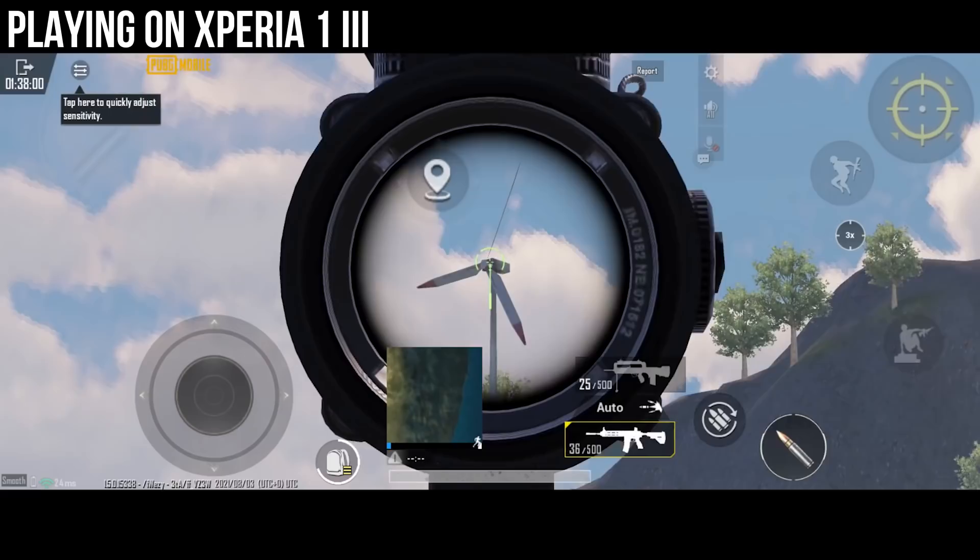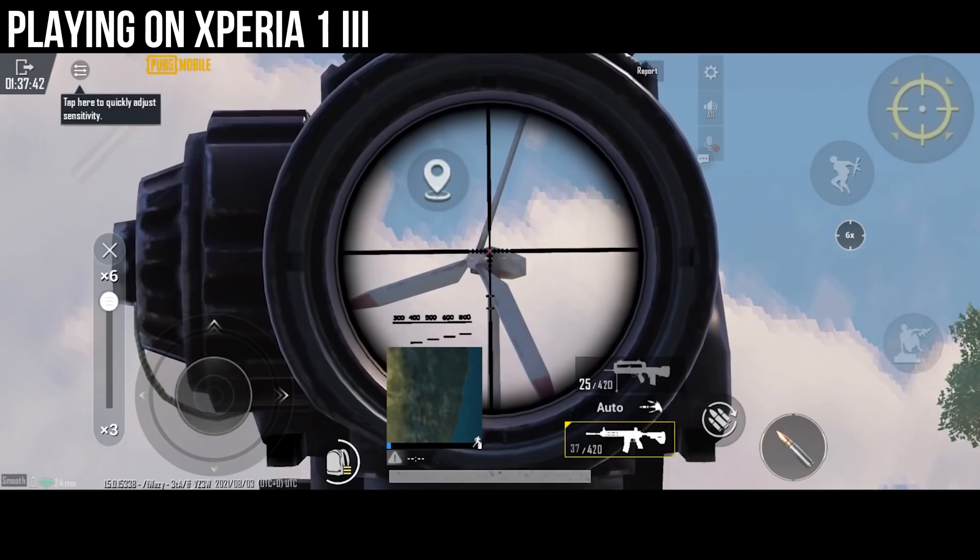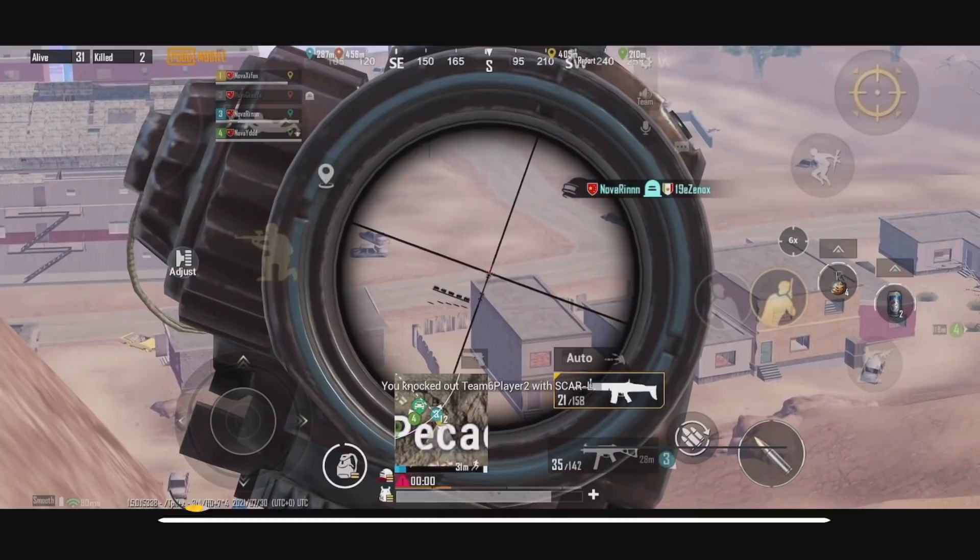Android devices are bad at controlling recoil compared to the iPhone. Well, is that really the case? Hello guys, this is Shifan. You can also call me the PUBG Mobile Sensitivity Master.